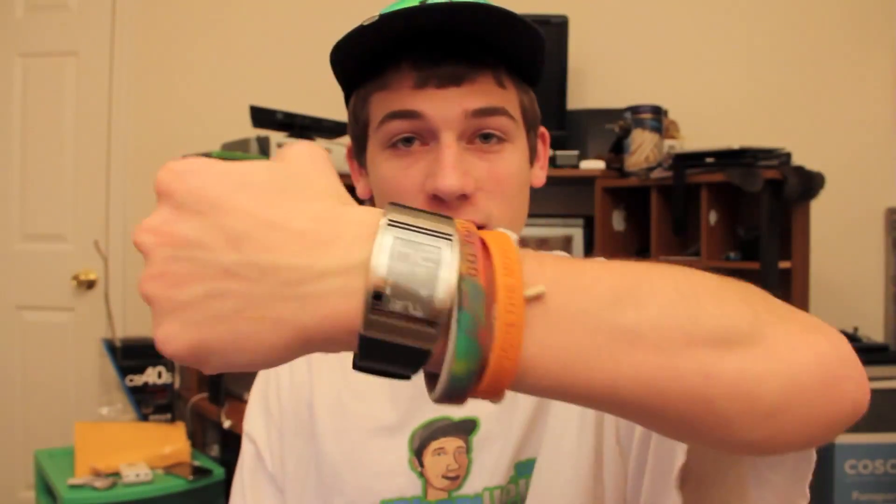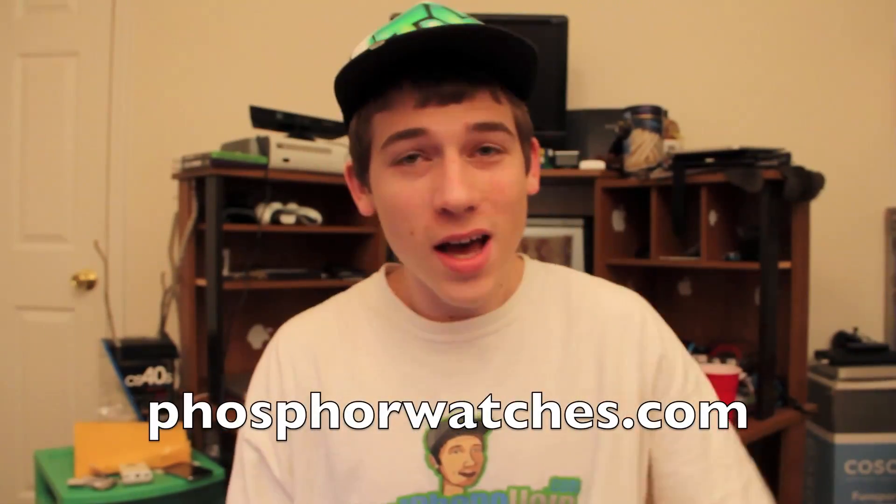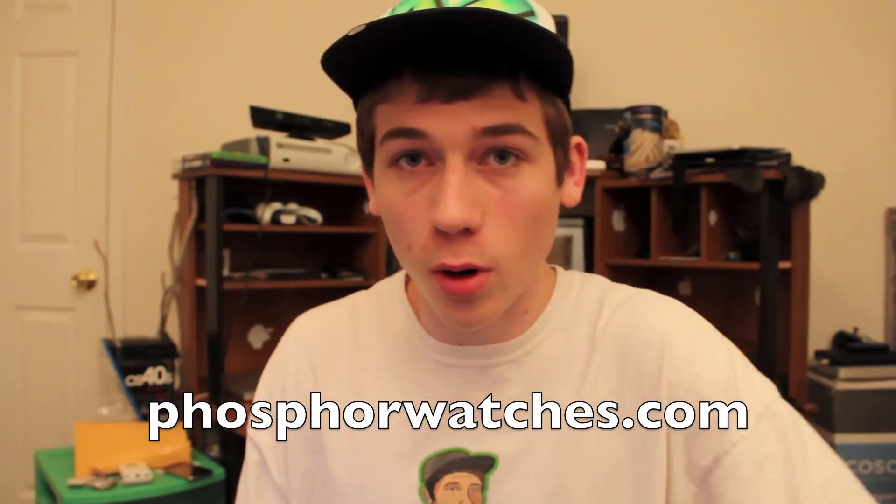What's up guys, you're watching Ty's Tech, and today I'm going to be doing a review on Phosphor watches. You can go to phosphorwatches.com to check them out. Not normally something I would do a review on, but these are kind of techy, which I'll talk about in a few minutes, and they offered to give me another one to give away to you guys. So stay tuned. Now let's get on with the review.